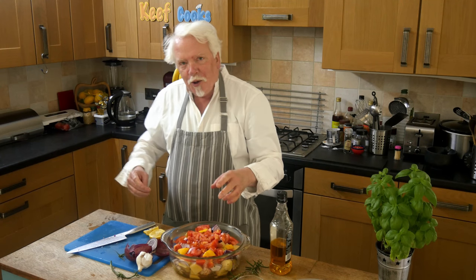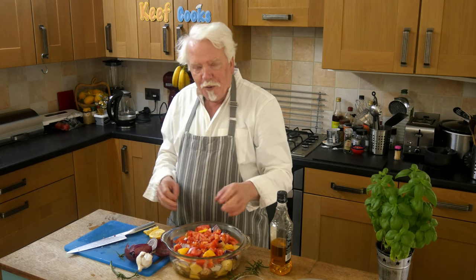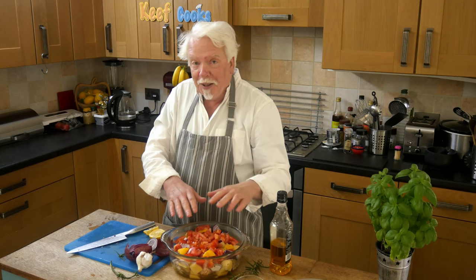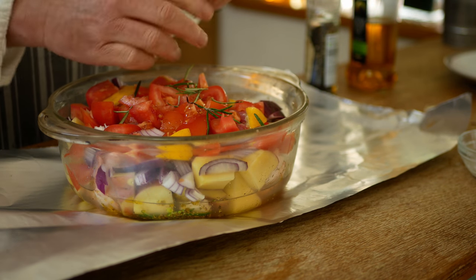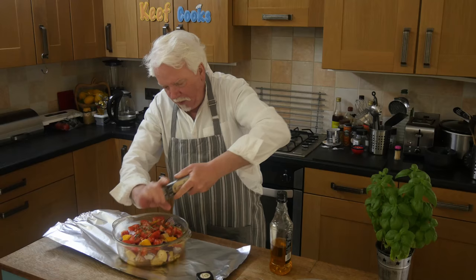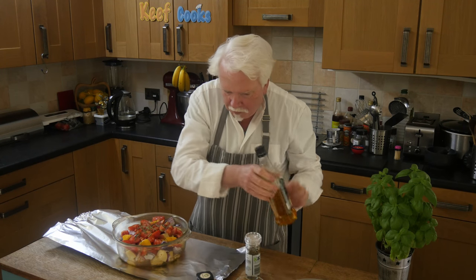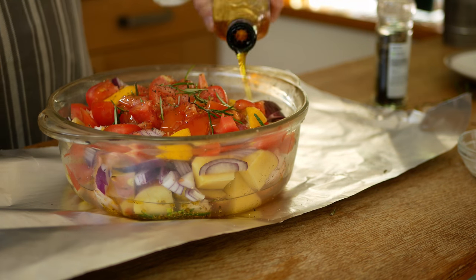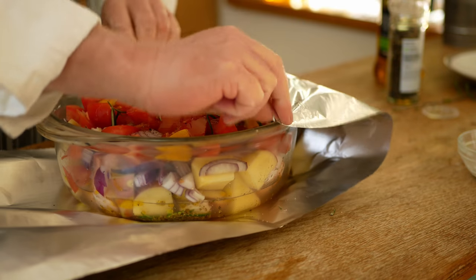To simulate the effect of the underground oven, we're going to wrap it very tightly in foil so that in theory no steam or anything can escape. I'll just put some more rosemary in because I do like that — it's very good with lamb — and some ground black pepper and a bit more oil. So let's wrap it.